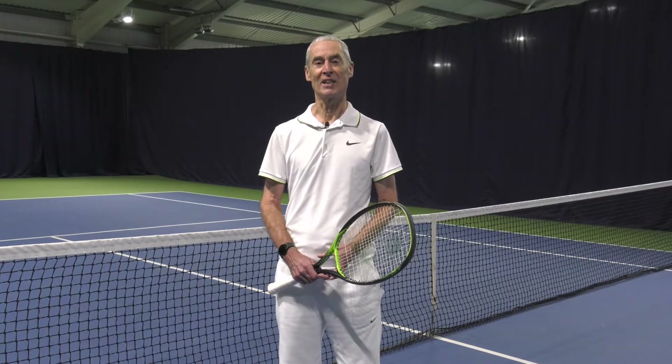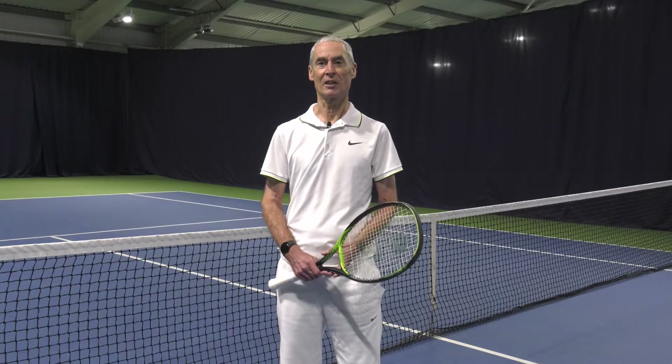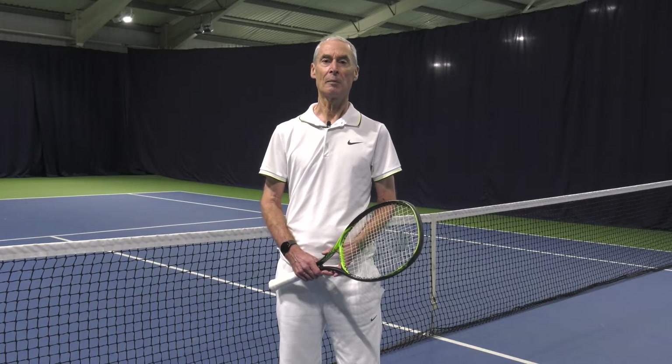Hi, I'm Malcolm, the developer of Tennis Swing Analyzer. Today I'm going to show you how to use the app on the tennis court. If you haven't already done so, please check out my other two videos where I demonstrate the watch app and the phone app.